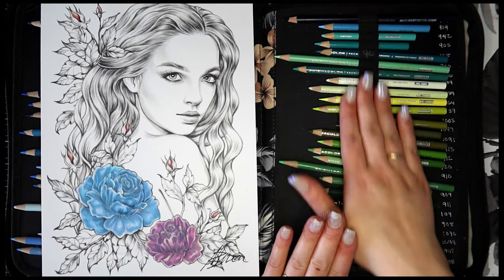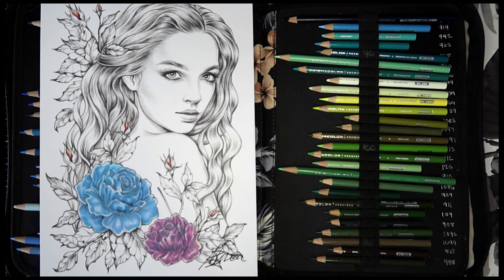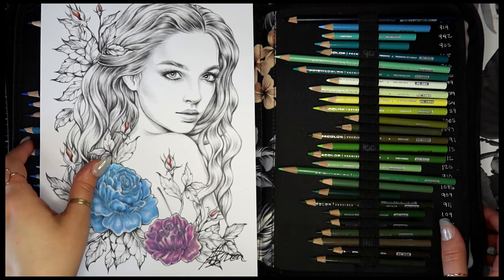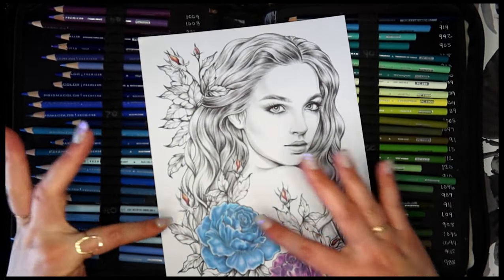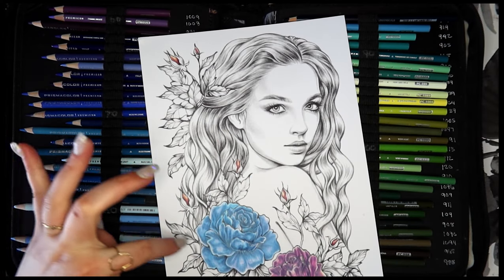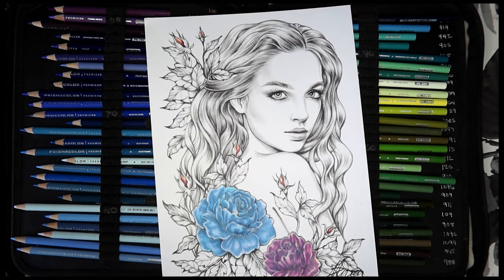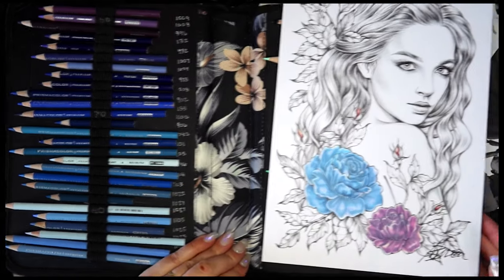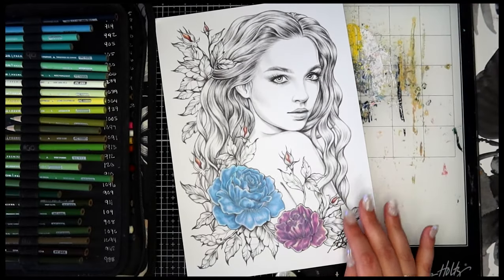We're using our trusty Prismacolor pencils, I'm very excited. We're going to jump right in. What I'm thinking is we'll do the leaves around the buds a little different than the leaves themselves, and then we'll have the stems be a little more brown — so we'll have a couple of different color combinations.